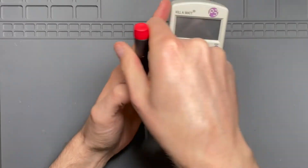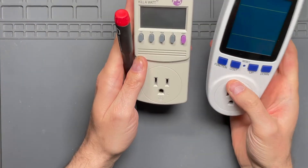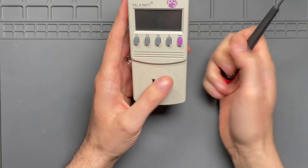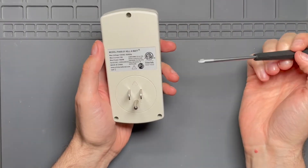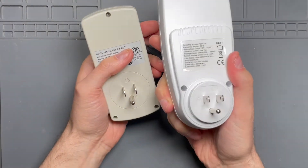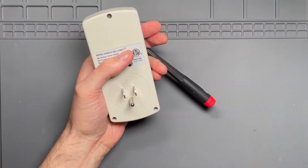There are two features that the new one has that I prefer over the Kill-A-Watt: one is that it has a backlit display, and the other is that it goes down to 0.01 kilowatt hours. The Kill-A-Watt has the advantage of being ETL listed for both Canada and the United States, so it's less likely to burn my house down. The new one is not — it just has the CE markings, so you'd have to reach out to the manufacturer to see what testing they've done or have not done.